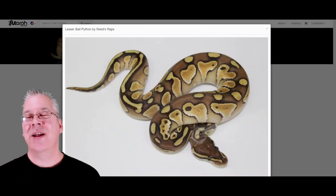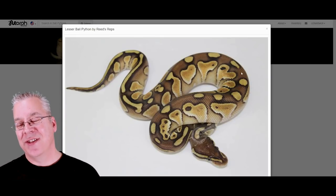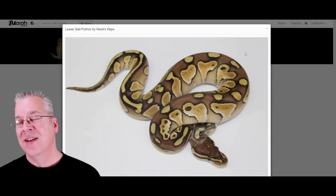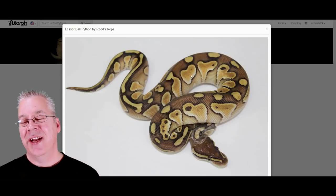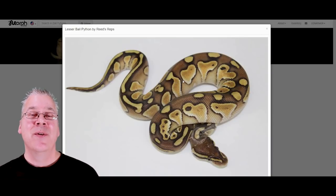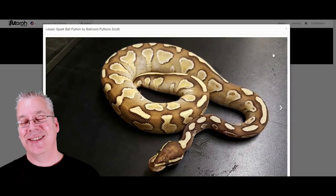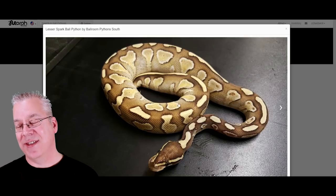I want to show you some of the limitations of the spark — it's a really subtle morph. First, here's what a lesser ball python looks like; it's a really pretty amazing snake. I actually have two lessers in my collection. If you breed two lessers together, 25% of the time you get an all-white snake with bright blue eyes. This year I actually produced a lesser scaleless head and I also have a lesser bamboo, which is an all-white snake with blue eyes. Now here's what happens when you put spark on top of lesser — this spark lesser at first glance just looks like a regular lesser; you can't even see the spark in there at all.